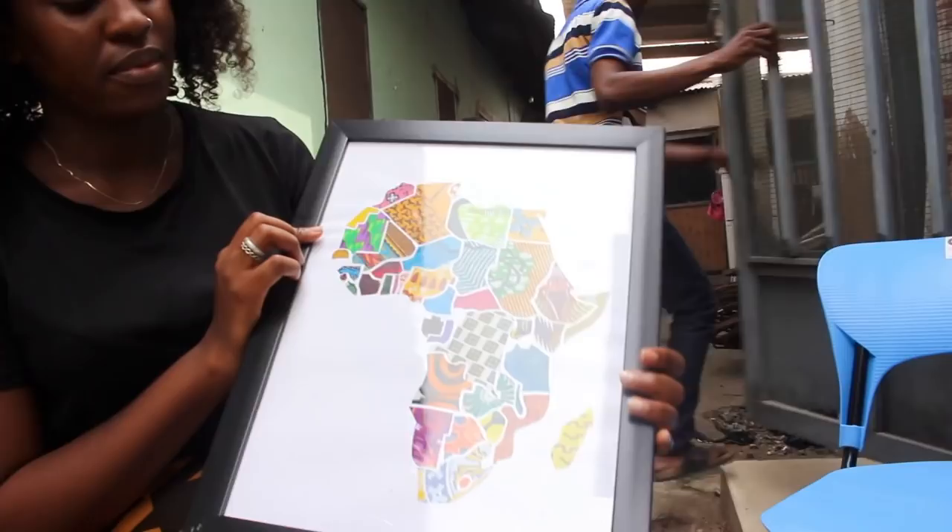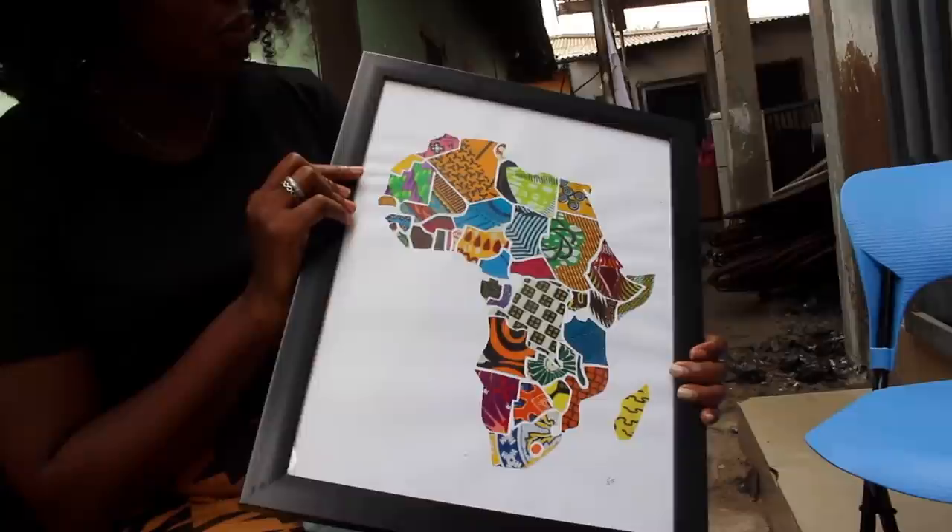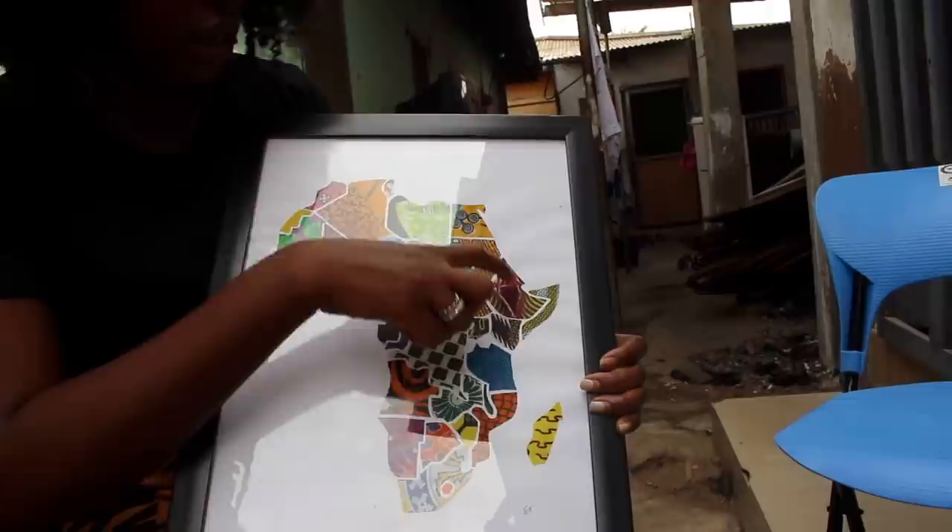This is my favorite out of all the artworks — it's so beautiful. He's used different types of prints on here and it's really, really nice. I think it's gorgeous.